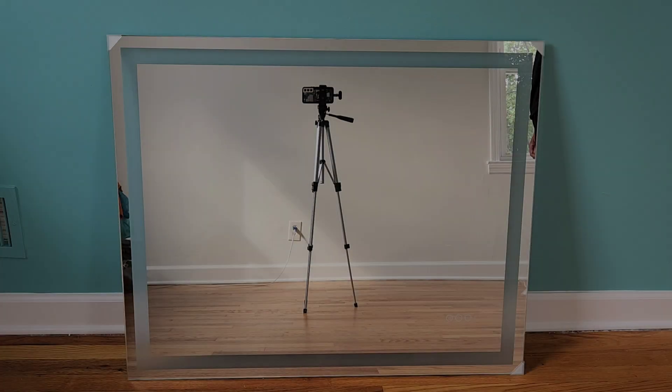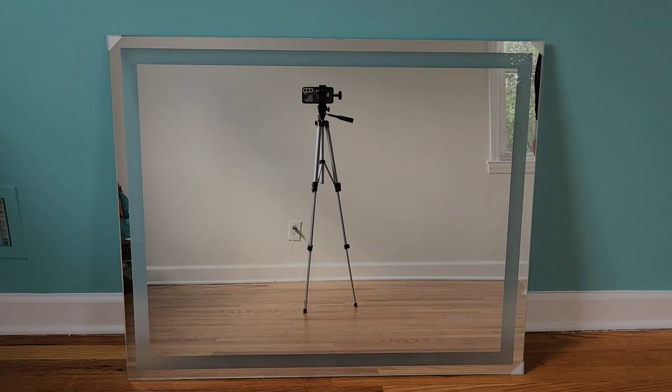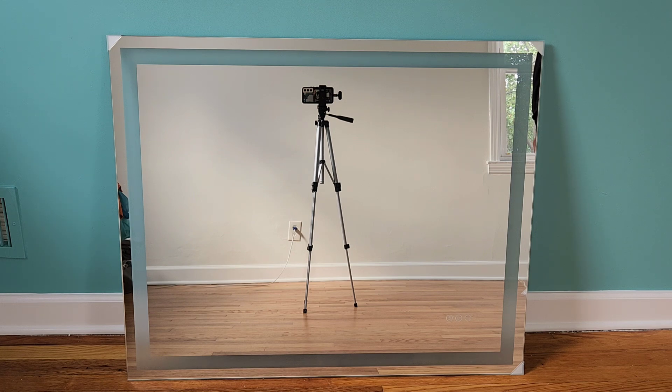If you're interested in buying one of these, I'm going to post the link in the description and you can buy it from Amazon. Overall, this is a great 40 by 32 LED mirror. I like how easy it is to use, it's very easy to install, I like that you're able to change the LED colors, and I also like the anti-fog feature.